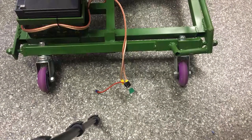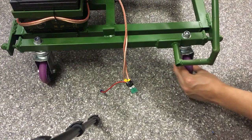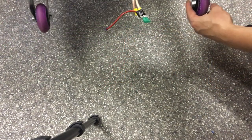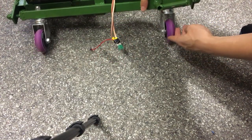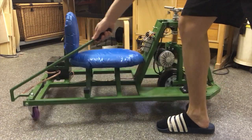The drifting works by aligning the caster wheels vertically. To do this you need a lever, such that you have enough torque.